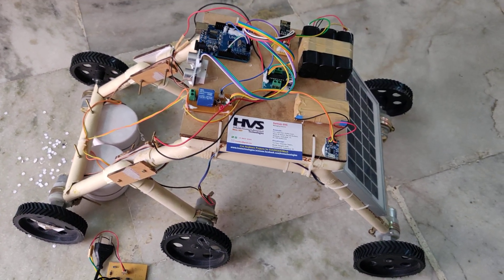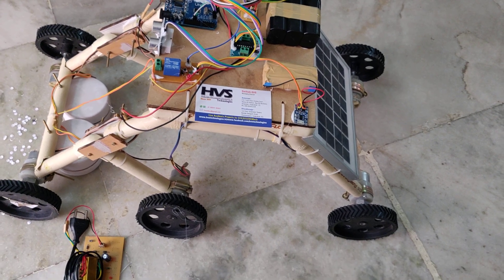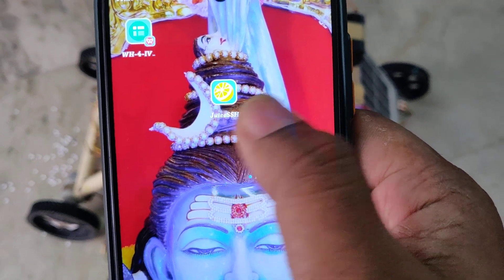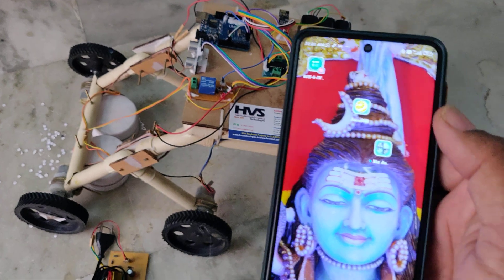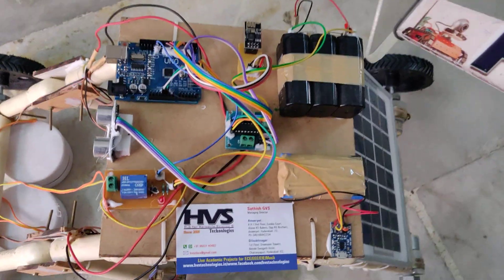In manual mode we can control the robot movements from a mobile phone through Wi-Fi using the ESP8266 module, sending forward, backward, left, and right commands via the JuiceSSH application. Before switching on the kit, we need to install two applications: one is JuiceSSH from the Play Store, and the other is Network Analyzer. The Network Analyzer application is used to get the IP address of the project kit.